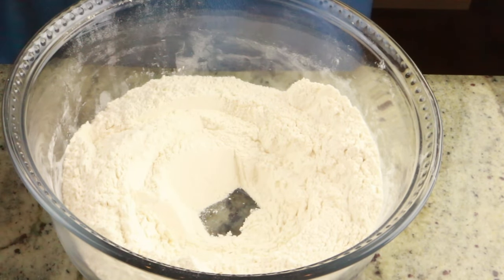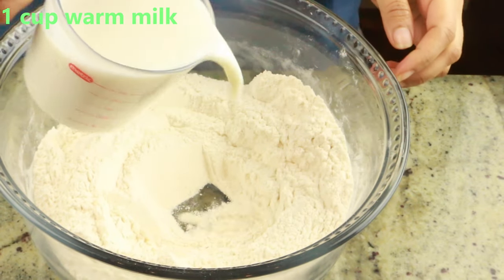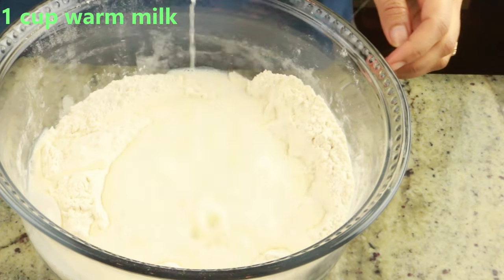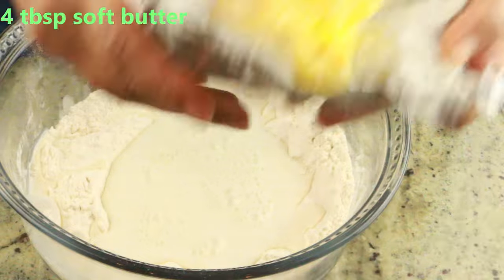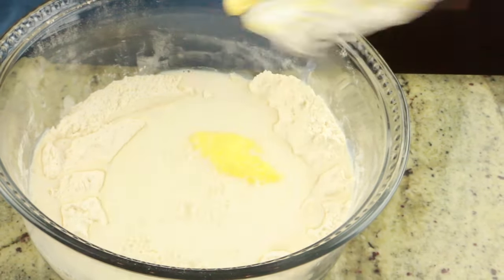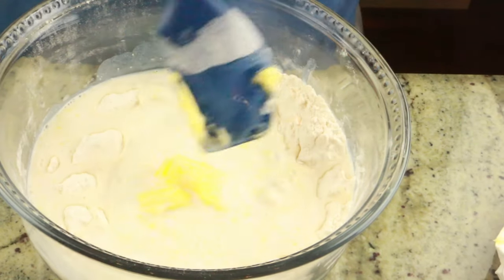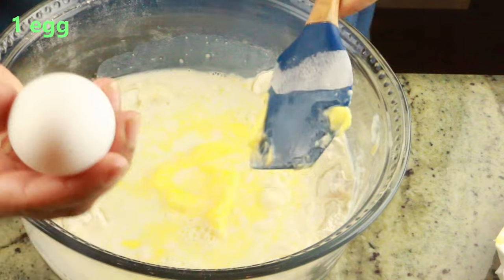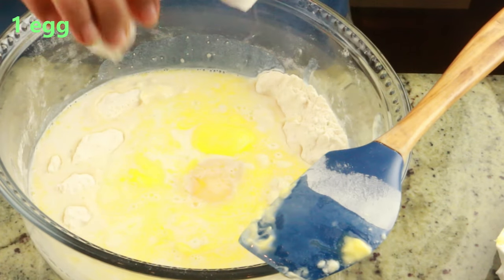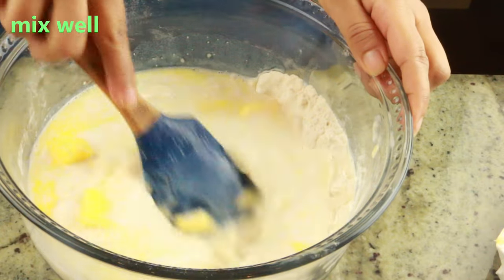Go ahead and mix them into the flour mixture until it's all well combined, then make a small well in the center. Here I have one cup of warm milk — make sure it's just warm, not too hot. To this I'm also going to add four to four and a half tablespoons of soft butter; it has to be room temperature. I'm also adding one large egg at room temperature — make sure everything you add is at room temperature except the milk.